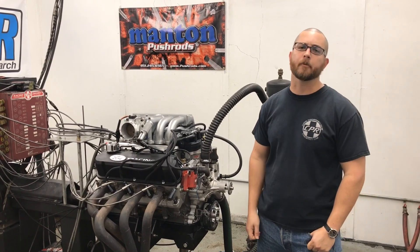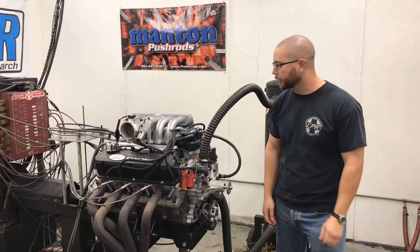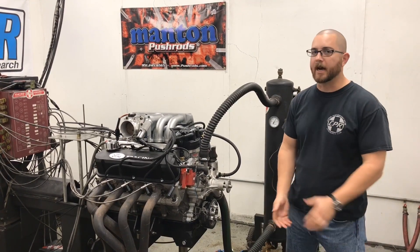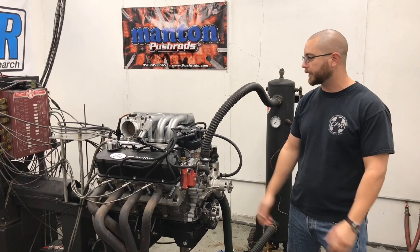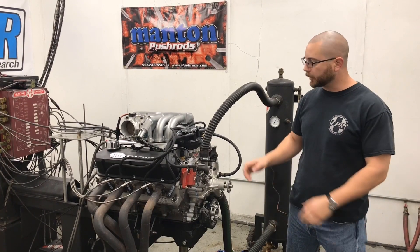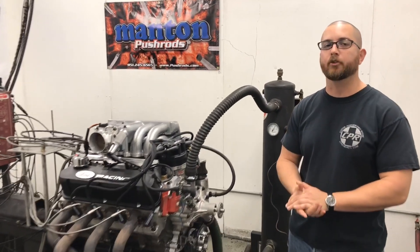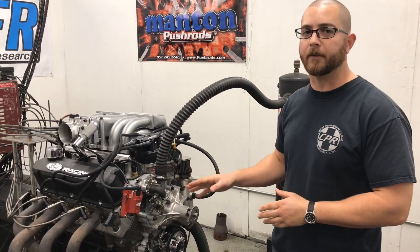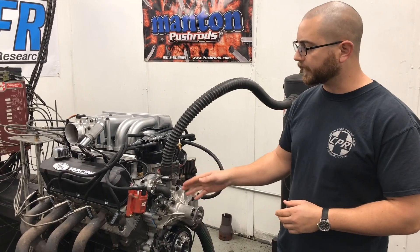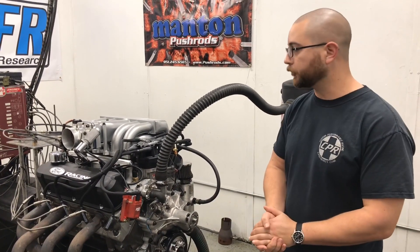Hey guys, it's Toby with Coast Type Performance and today we're going to do some dyno testing on this 331 small block Ford. Now this is our Street Fighter, so it's a cast crank, forged rod, forged piston combination. This one is going to be 10:1 compression, has a medium cam — 222 duration, lift is in the 540 range. Though I normally prefer a set of 185s on a combination like this, it's got 165s — that's what the customer had, so we just got to use it.